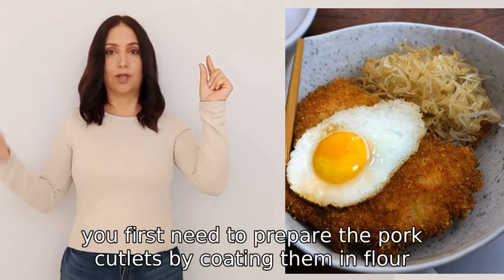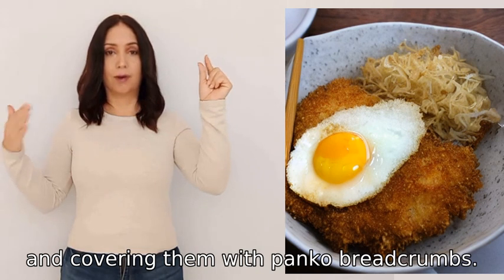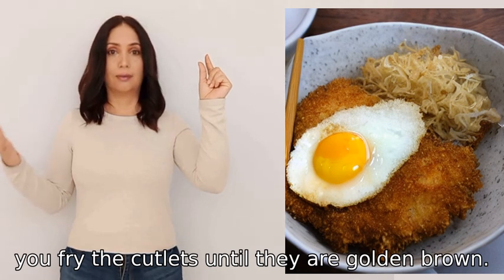To cook katsudon, you first need to prepare the pork cutlets by coating them in flour, dipping them in beaten eggs, and covering them with panko breadcrumbs. Then you fry the cutlets until they are golden brown.